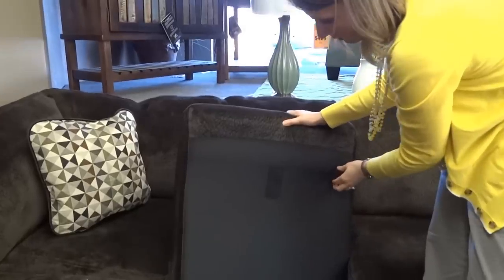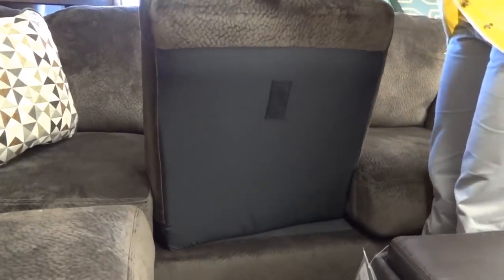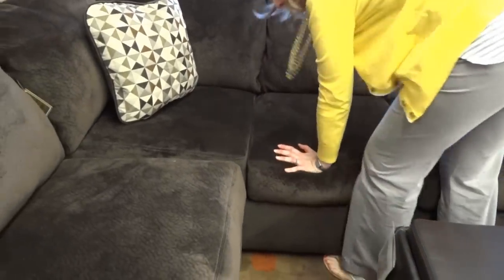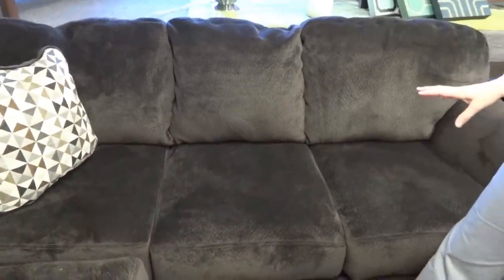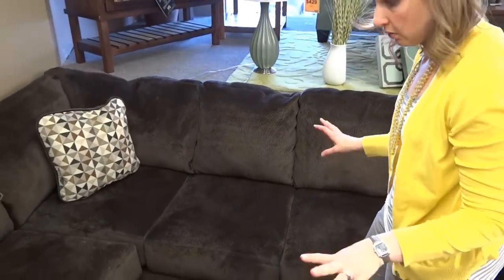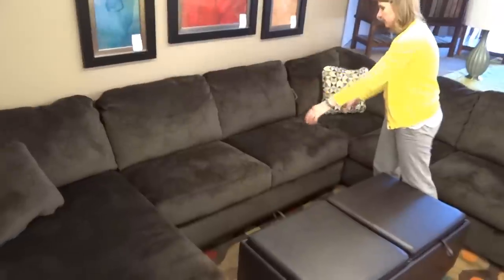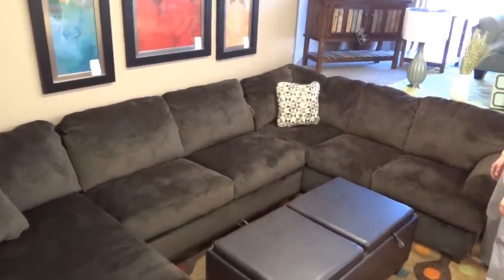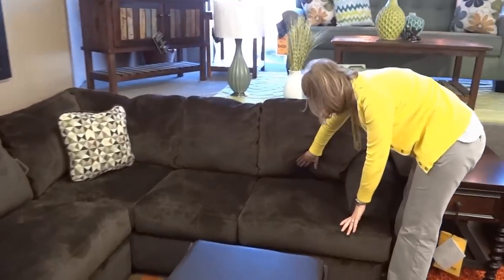All of these cushions are one-sided on the upholstery — the bottom side is black fabric with velcro so they don't slide out. If you're one of those people that likes to move their cushions around, this sofa only has two cushions you can switch, and they're the two on the armless love seat on the long side. Everything else is a unique cushion to its piece.